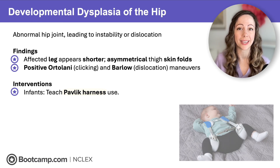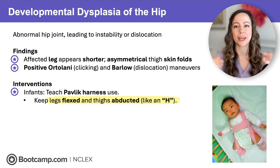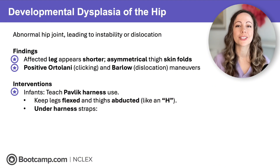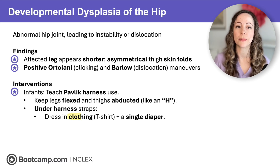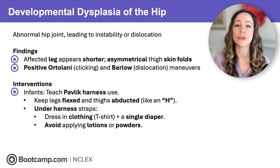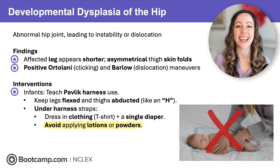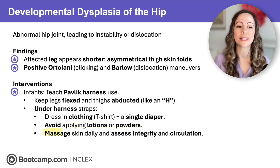A memory trick: remember the capital H in hip — that is the position you want the legs in. Keep the legs flexed with the hips apart and that looks like a capital H. Under the harness straps, we need to worry about skin, so dress the infant in a t-shirt and diaper to protect skin from rubbing. Avoid applying lotions or powders, as that can cause rubbing and maceration. Massage skin daily to promote circulation.